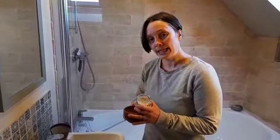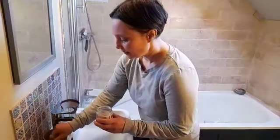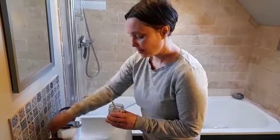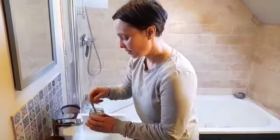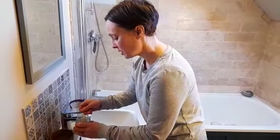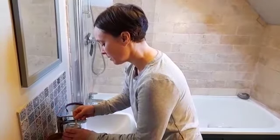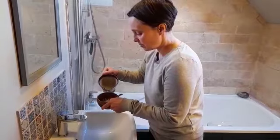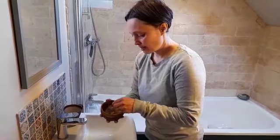So ideally use some filtered water because it's staying on the skin. Don't use a metal bowl or spoon. We've got our bowls here that we sell. I've actually oiled this one just to keep it in good condition. So I'm going to put about a teaspoon's worth of the mask powder into the bowl and then just add a little bit of water and then just mix it.